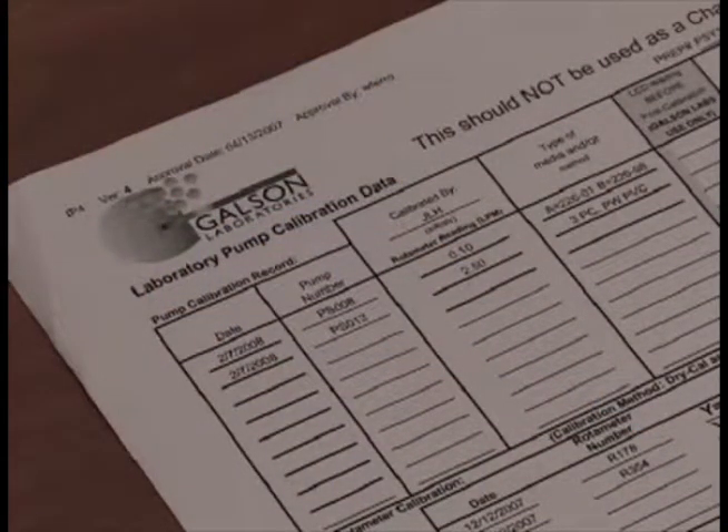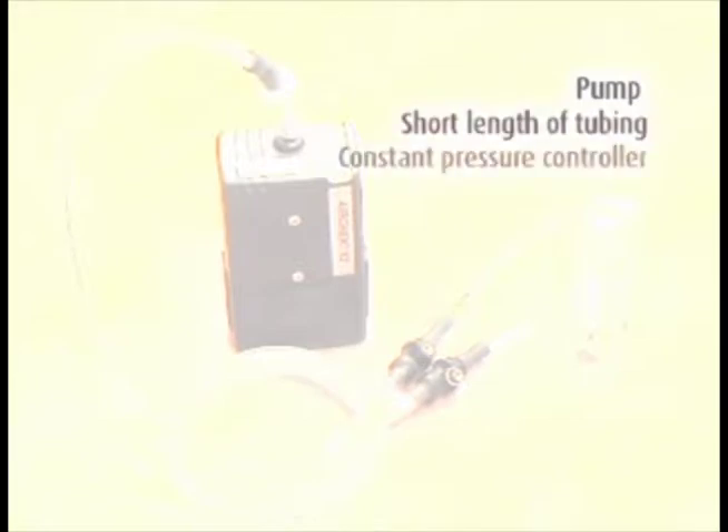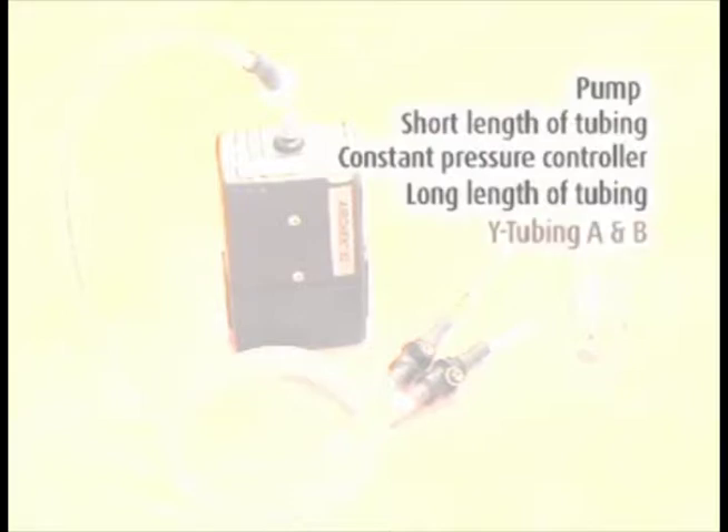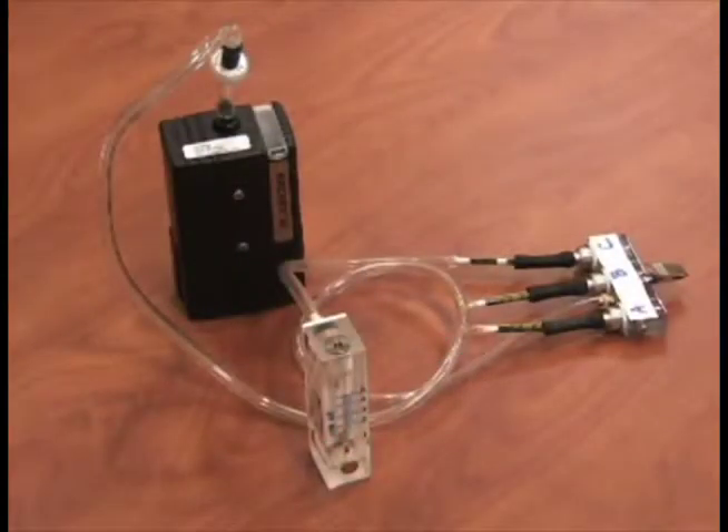All pumps have the lab calibration information on the pump calibration data sheets provided. Set up the pumps with the correct media in line with the field rotometer as shown. The order of the components for dual splitter calibration is: pump, short length of tubing, constant pressure controller, long length of tubing, Y-tubing marked A and B, two adjustable low flow holders, sorbent tubes, and rotometer for calibration.